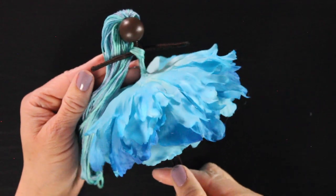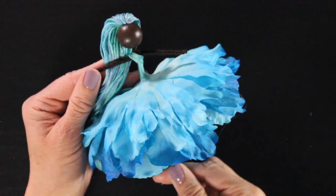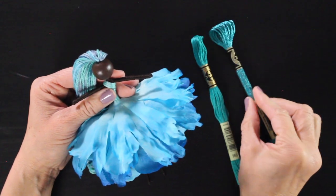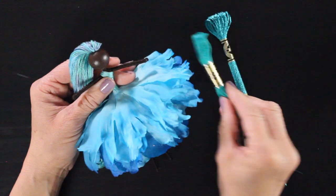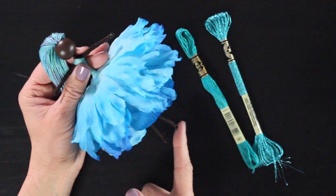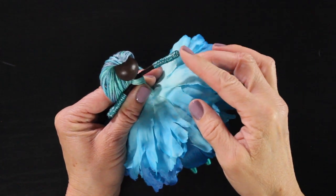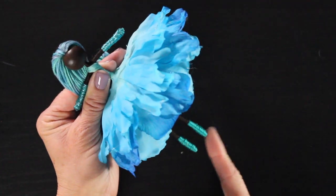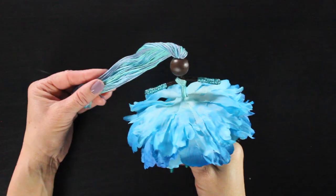I recently came out with a skin tone tutorial so you can give your fairy whatever skin tone you'd like — that will be linked below. Now I'm going to grab my metallic aquamarine thread and give her some gloves, and the other aquamarine thread and give her a pair of shoes. You'll find links for the gloves and shoes tutorials on my YouTube channel — all of these tutorials will be linked below in the description.